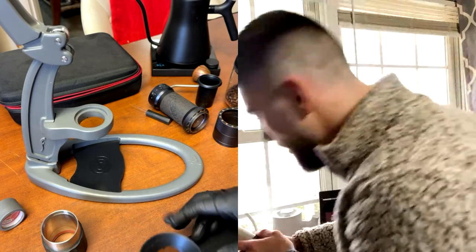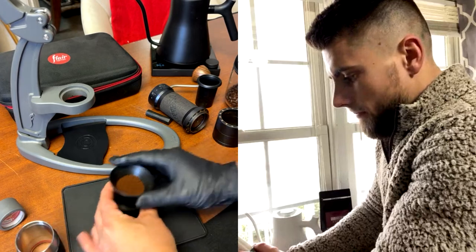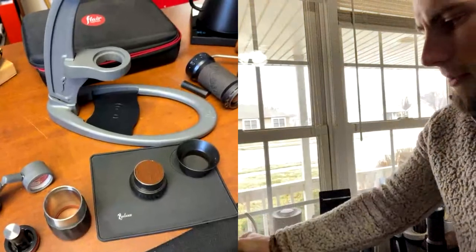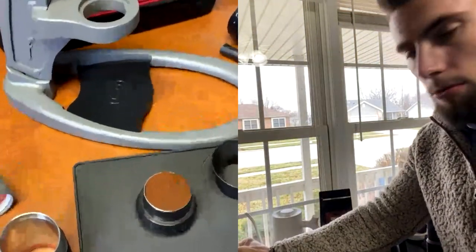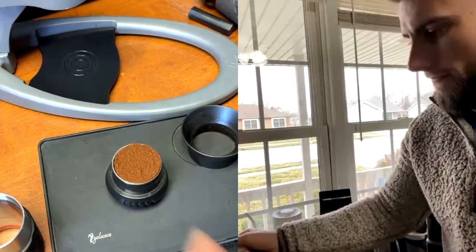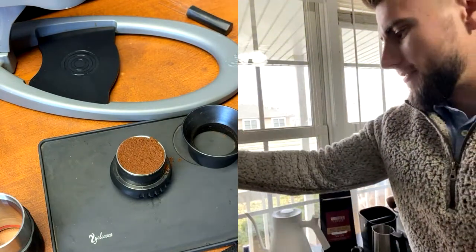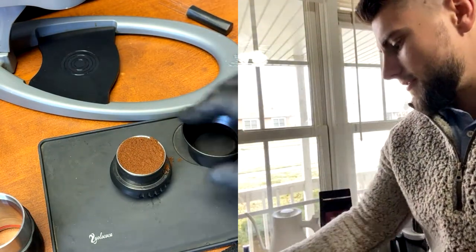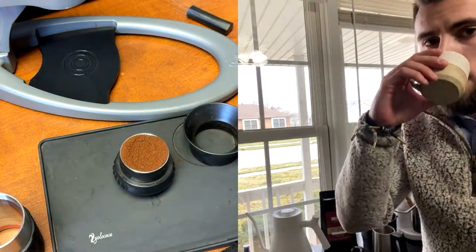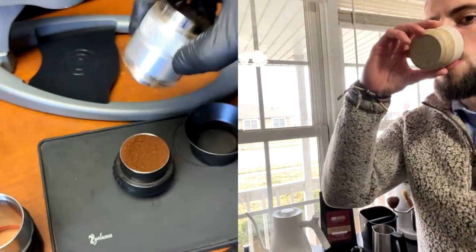Let me ask you this — after you pull your shot on the Flare and lift up the lever, have you ever purged out the rest of the water and tried to drink it? No? Try that! I bet it's not bad at all — it's like an Americano almost. I'm using this tool from Crema — one side is a distribution tool, the other side is the tamper.